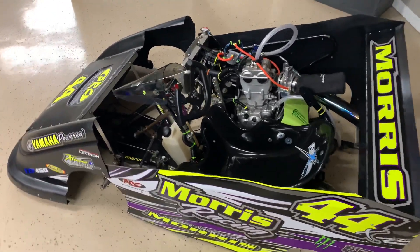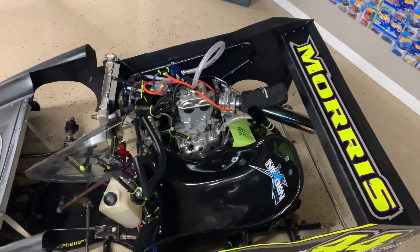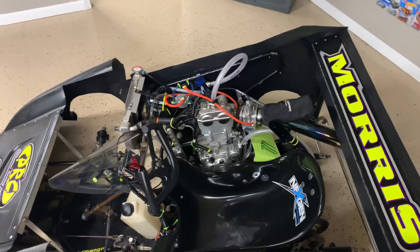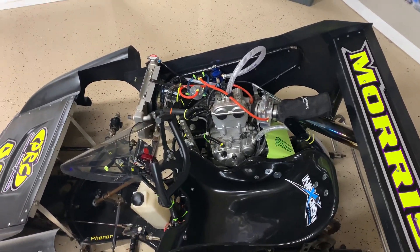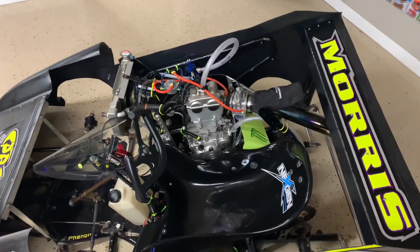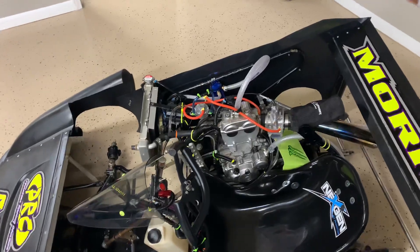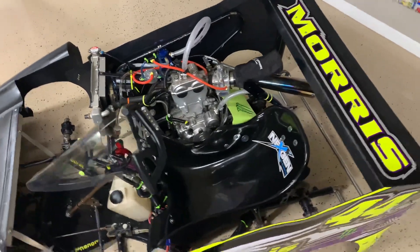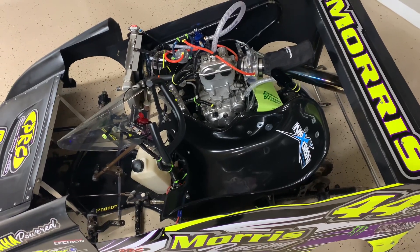Right now it doesn't have any tires on it, but it's got the Next Gen seat. It's got a YFZ 450 electric start motor that's bored and stroked — it's right around 516cc right now. Got a ton of head work and some clutch work, so it's got plenty of power — I mean plenty of power.